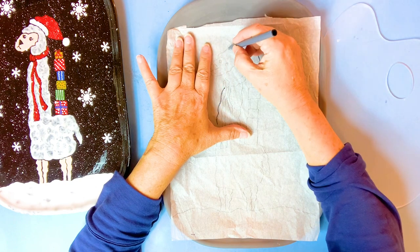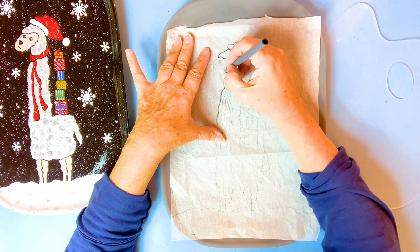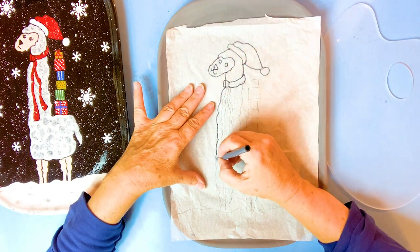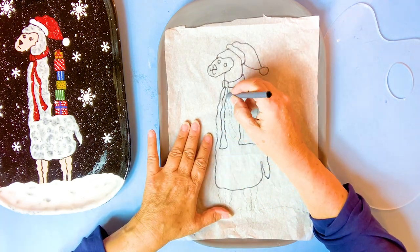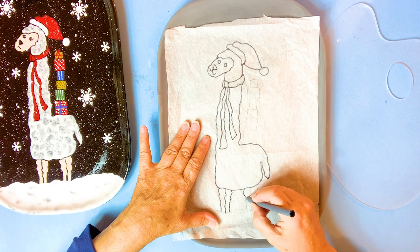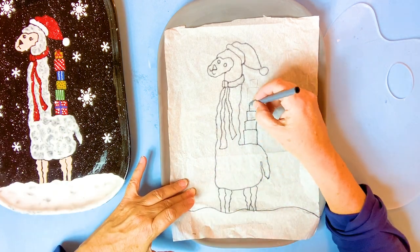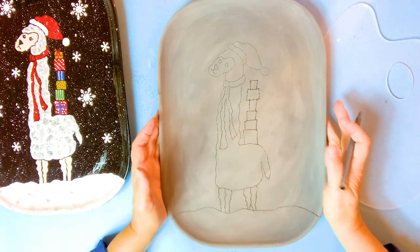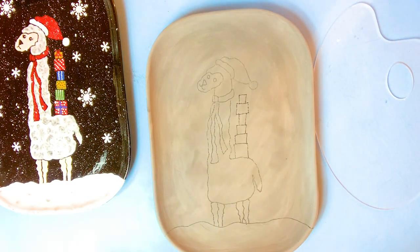You want to trace your design on here. Now take this up - as you can see, you can see the whole thing pretty clearly. So now we're going to get started.